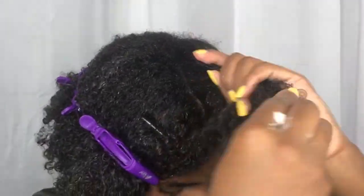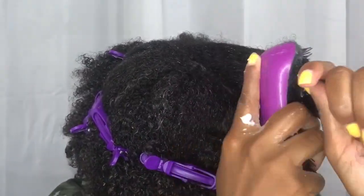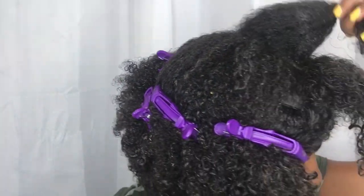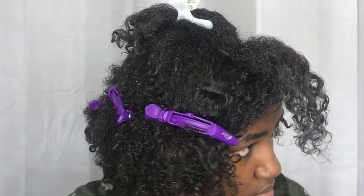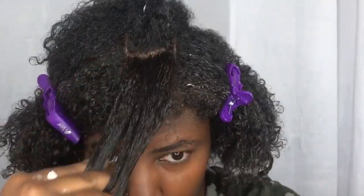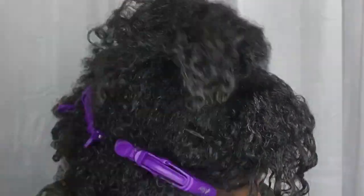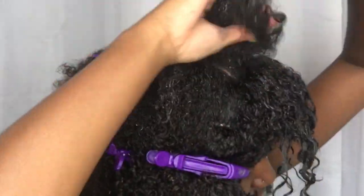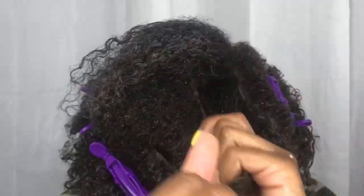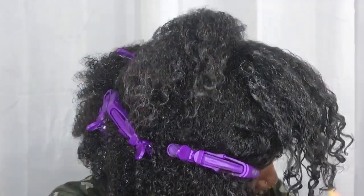I'm not going to lie — once my hair dried, it did feel really crunchy. But the next day when I put some oil in it, my hair felt so soft. Like pillow soft, baby soft — that's how my hair felt. I was just like, how did my hair go from so crunchy to feeling so soft? So this gel gets two thumbs up from me. It might even be the replacement for my EcoStyler gel, though it is a little bit more expensive.